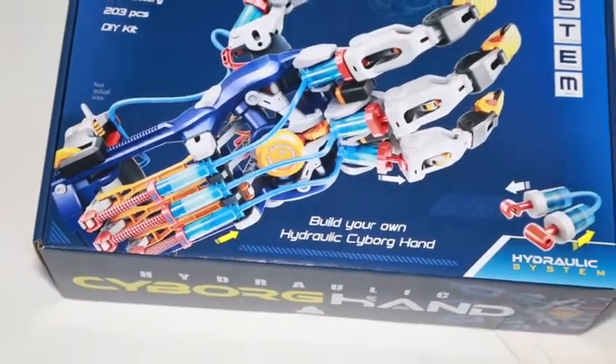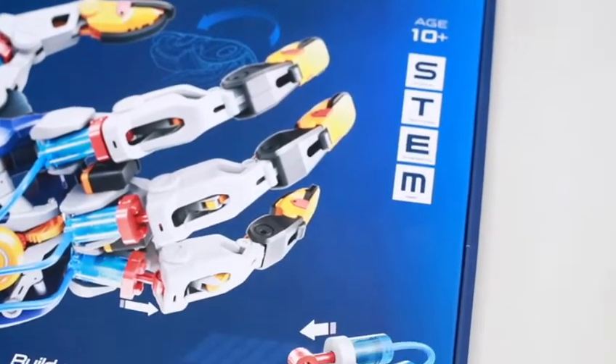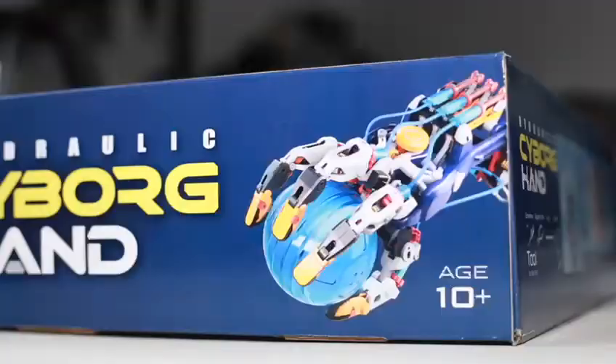Welcome to Mankind Online. Today we're going to do an unboxing of a hydraulic cyborg hand. No motor needed, no batteries, and ages from 10 plus.